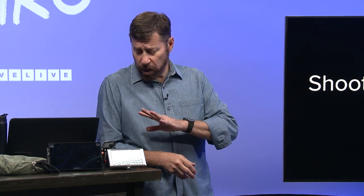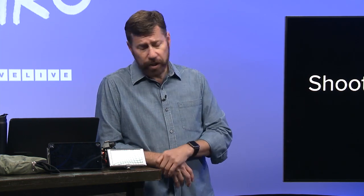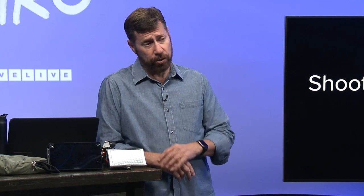Being able to have a field monitor that you can color balance will give you more information, as will a calibrated computer monitor. I'm going to talk about one more thing with that in just a moment.